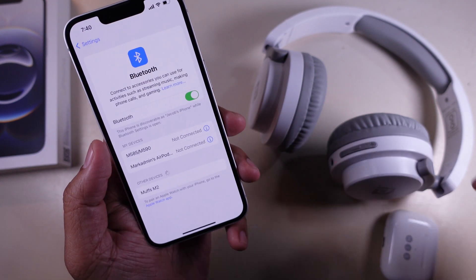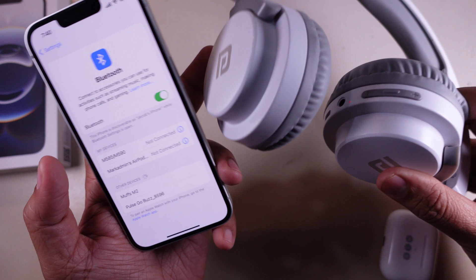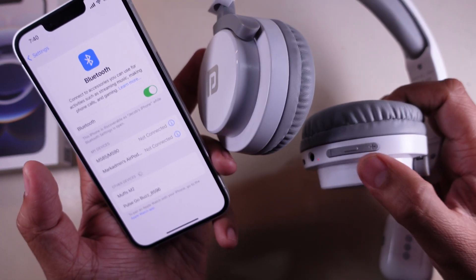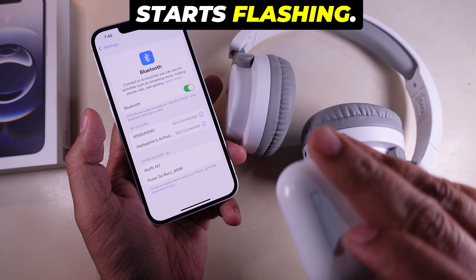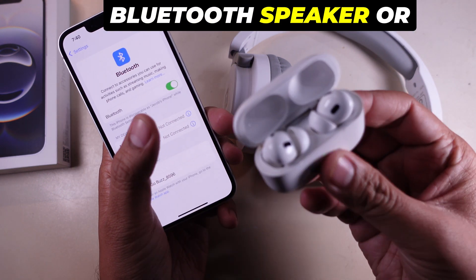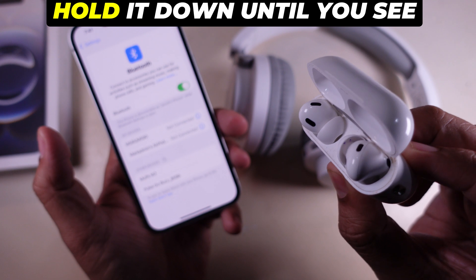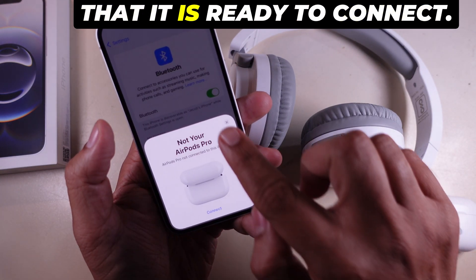Step 2. Put your device into pairing mode. Grab the Bluetooth device you want to connect. If you are using AirPods, just open the case and press the button on the back until the light starts flashing. If you use a Bluetooth speaker or headphones, there is usually a pairing button — hold it down until you see a blinking light or hear a sound indicating that it is ready to connect.